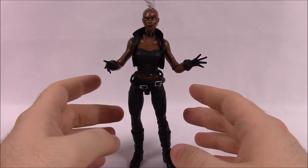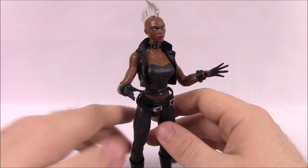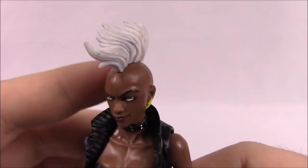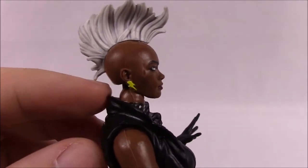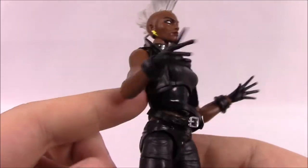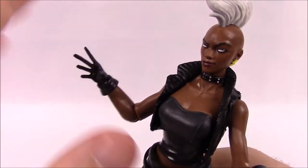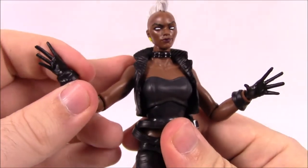Next is Storm, a.k.a. Ororo Monroe. This is her more recent look from the comics — I really like it, though I also like the 90s X-Men look. Looking at her face, she's got white eyes, a shaved head, and a white hair mohawk. She's got lightning bolt earrings, which look cool. She's in a punk rock all-black leather outfit with a studded choker collar, a small leather jacket that doesn't close, a black leather shirt and pants, and gloves with her hands outstretched for controlling the weather.